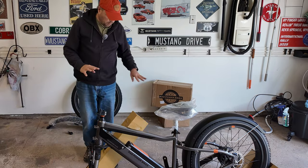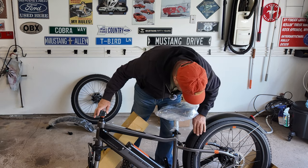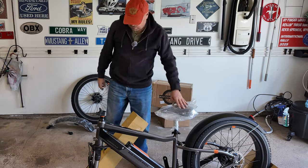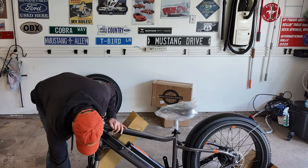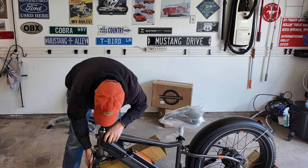Now that we have it mostly unpackaged, take a good look at the bike and make sure you don't see any damage from shipping, scratches, or anything like that. This one seems to be looking pretty good. Now we'll start the assembly — the first thing we're going to do is put the front wheel on so we can get it up on its kickstand. We remove the front stand and pull out the front axle assembly.